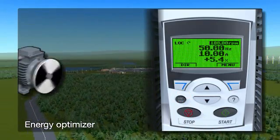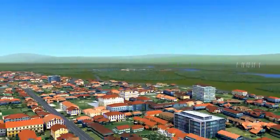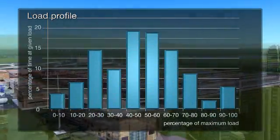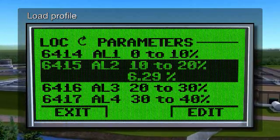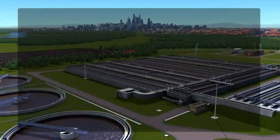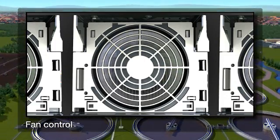As well as reducing operational costs, energy optimizing reduces motor noise, which has a positive effect on the working environment. The drive also features a load profile that collects history data about currents, powers, torques or any other user-selectable drive parameter. The data is available through the drive's control panel and gives a concise overview of the driven process. Further energy savings can be achieved by allowing the drive to control its internal cooling fan, switching it off when not needed. As well as saving energy, this also reduces control room noise.